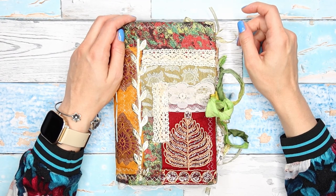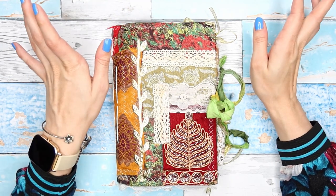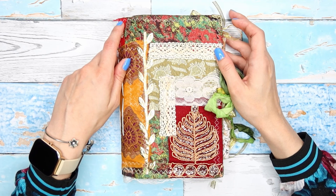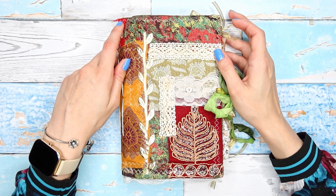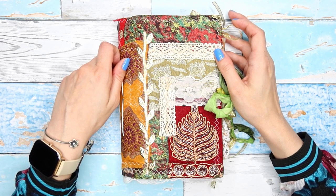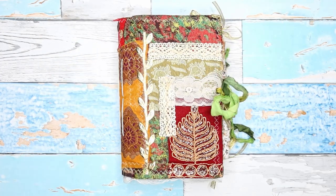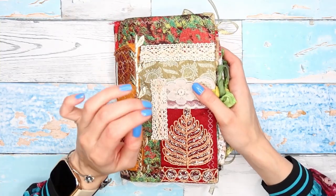Hey guys, welcome back to my channel and welcome to another episode of the mini series where we are working on a Christmas journal. I am using my botanical Christmas digital kit that you guys can find in my Etsy shop. Thank you so much for all the kind words about the kit, for all your support, and thank you to everyone who already bought it — I am so thankful and so happy you guys like it.